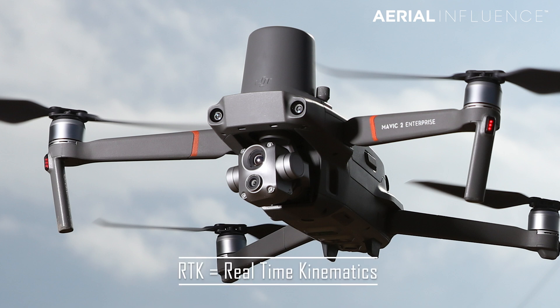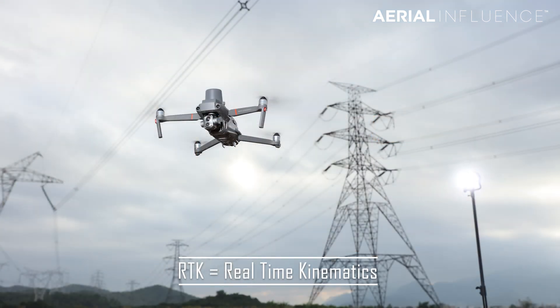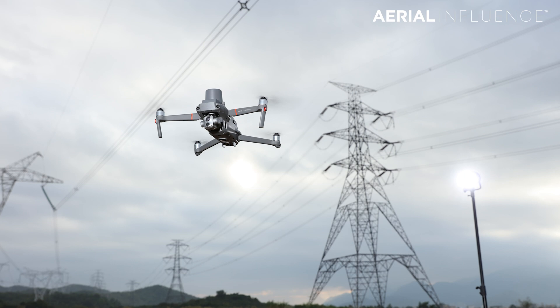RTK stands for real-time kinematics. What does that mean to you? It's essentially GPS on steroids — it's going to keep your drone positioned exactly where it's supposed to be. GPS does that to a certain extent, but RTK is the next level up in terms of positioning. All of the tractors you see driving these days have RTK built into them; this is what keeps their self-driving tractors in perfectly straight lines through their fields. DJI drones and some other drones also have this kind of technology.